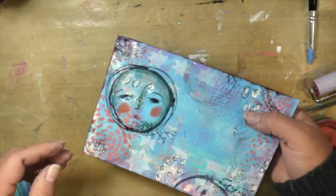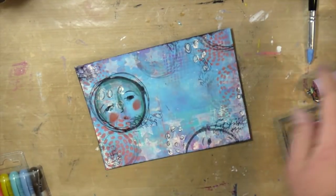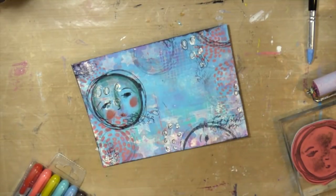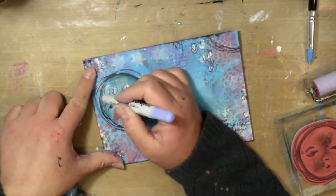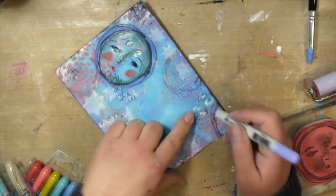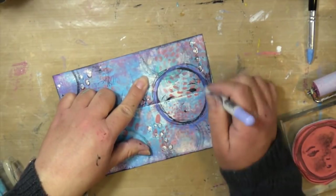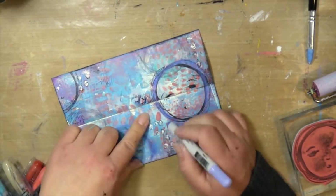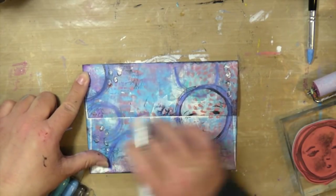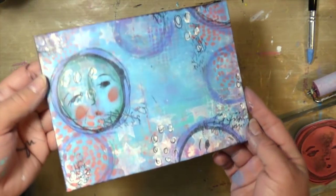I gave her some rosy cheeks because you guys know I love to do that. I'm not doing it to the one on the back, just the one on the front to really bring that one out. I also pulled out a purple lilac color, because I found there was some purple on my background even though I didn't use purple paint. I just went around all of those circles with that distress crayon and blended it out with my fingers — my finger is probably my favorite tool in mixed media.